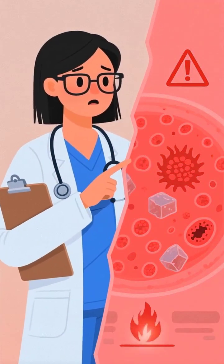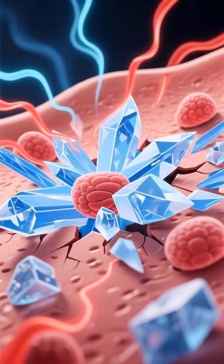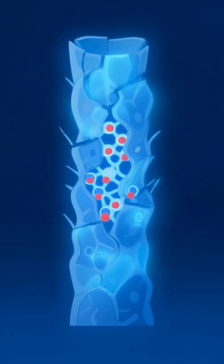Putting ice on a burn is one of the deadliest first aid mistakes you can make, causing permanent tissue death within minutes. When extreme cold meets burn tissue, it triggers thermal shock, making cells rupture and die faster than the original burn damage.